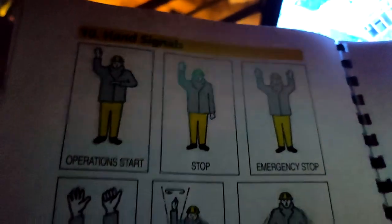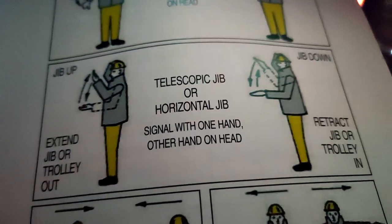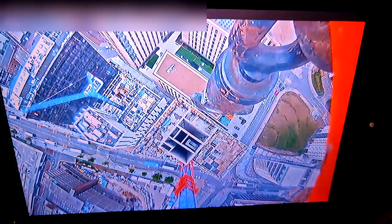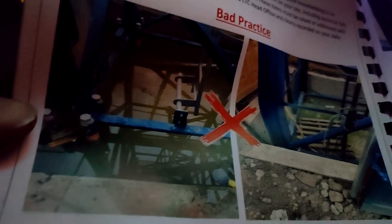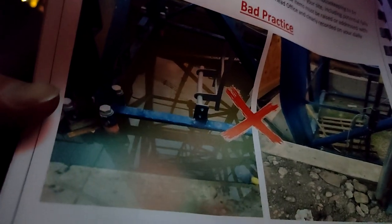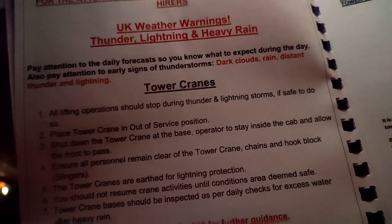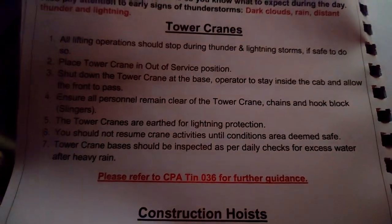It's got here instructions and hand signals of how the crane banksman tells the crane driver how to drive - that's interesting, and you'll be seeing that on your screen there because that screen is right on the hook. Some of this stuff is funny because I know cranes that aren't conforming to this. Good practice: a nice clean base of your crane. Bad practice: having the base of the crane flooded - but I've come across many cranes where the base is flooded. It's actually got lightning instructions here. All operations should be stopped, place the crane into shutdown position, and make sure personnel remain clear of the crane.